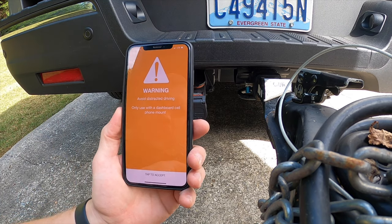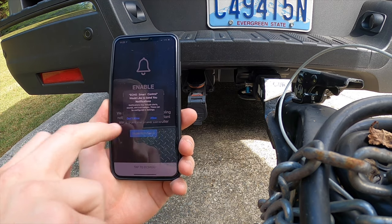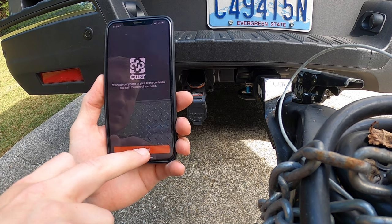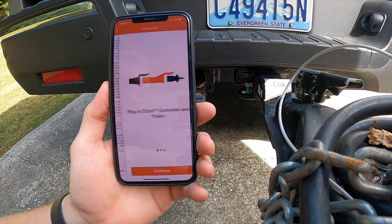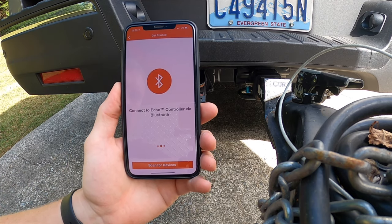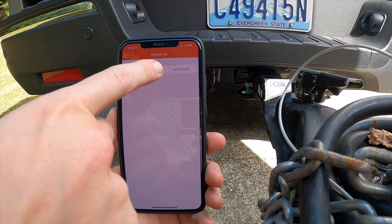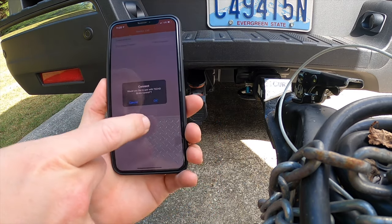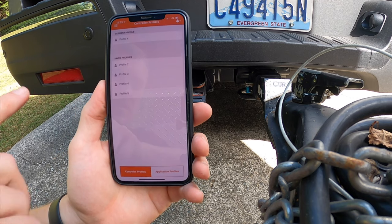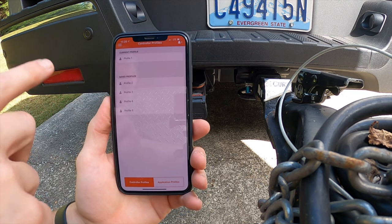When you open up the mobile app, go ahead and press tap to accept. Accept the Bluetooth reminder and the notifications prompt — if you're driving it might be useful, so it's your choice. Press allow, get started, accept, and continue, because we've already plugged it in. Then select connect the ECHO controller via Bluetooth and scan for devices. It will show an ECHO brake controller — click on it and press OK to pair. Pairing successful. You'll need to type in your PIN at that point.